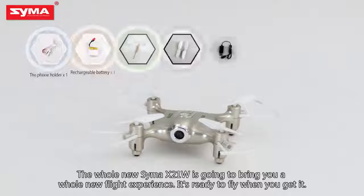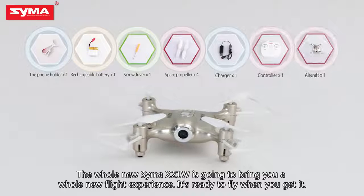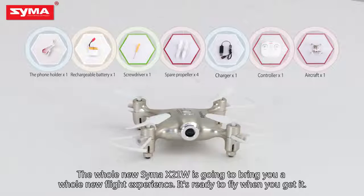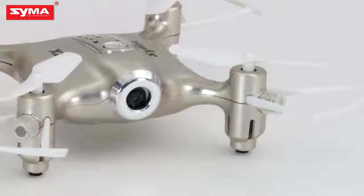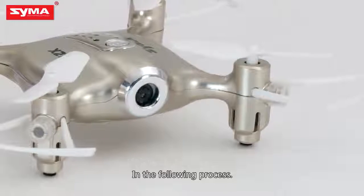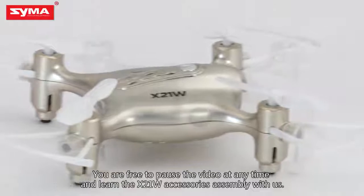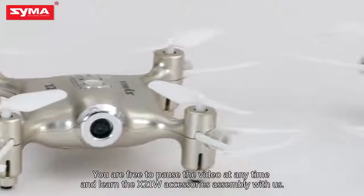The whole new Syma X21W is going to bring you a whole new flight experience. It's ready to fly when you get it. In the following process, you are free to pause the video at any time and learn the X21W accessories assembly with us.